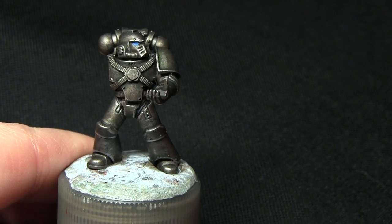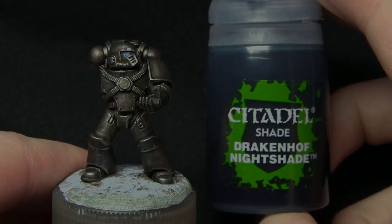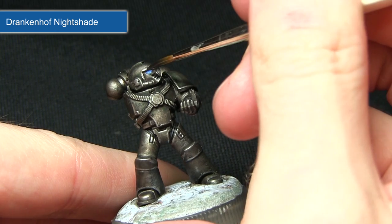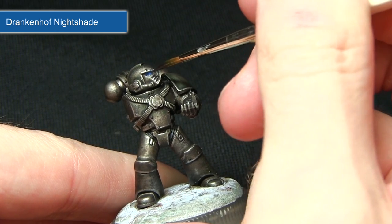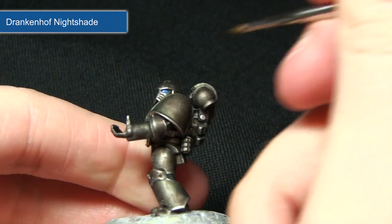The next step is a quick wash of the lenses with Drakkenhof Nightshade. The reason for this wash is that it blends the base layer and the highlight together, and also applies a nice amount of shading into the recesses of the lenses.